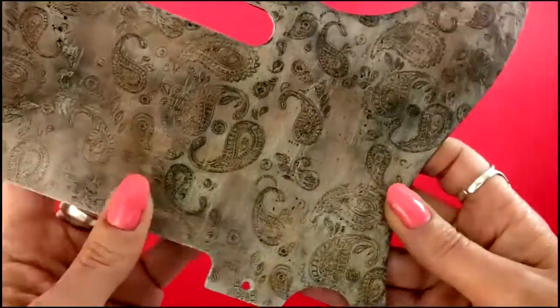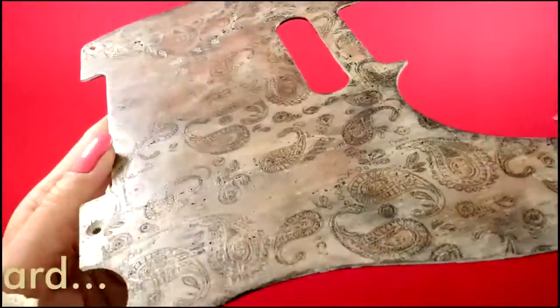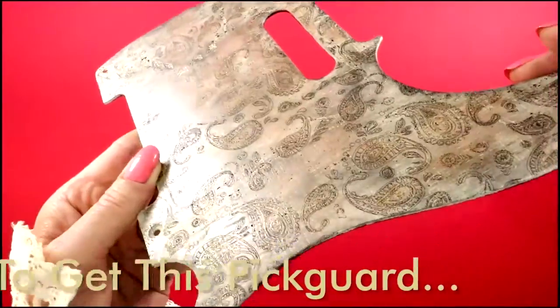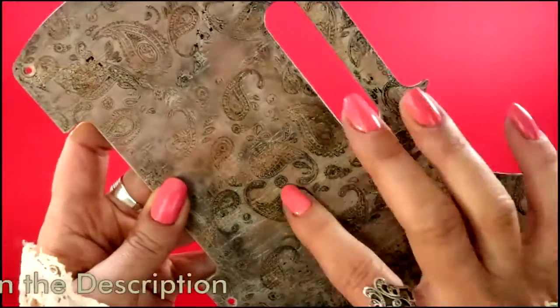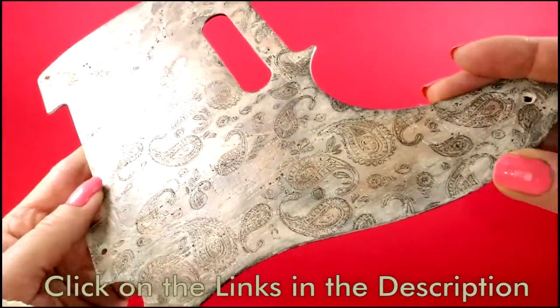This pickguard was hand-painted to emphasize the beauty of the wood, and then it was laser engraved with this traditional elegant paisley motif, and finally hand-shaded before receiving protection.